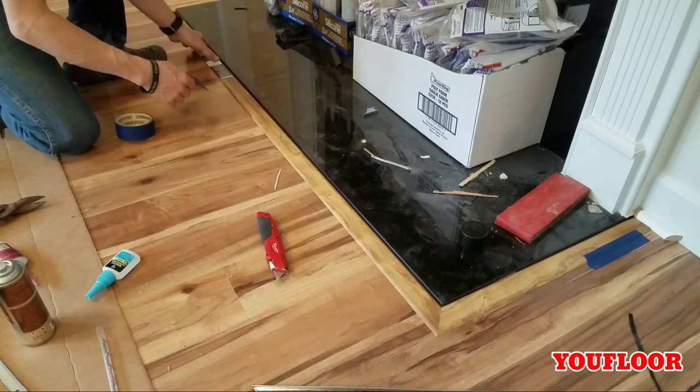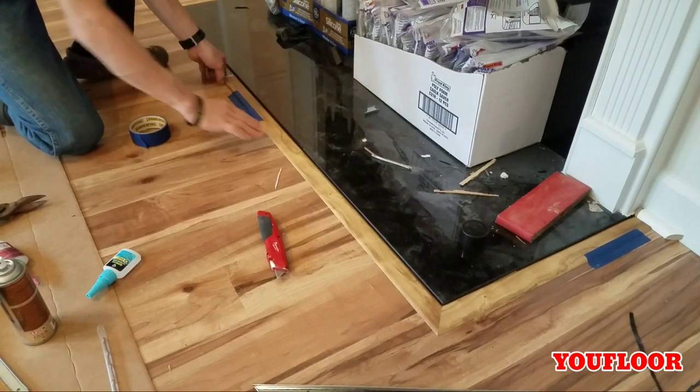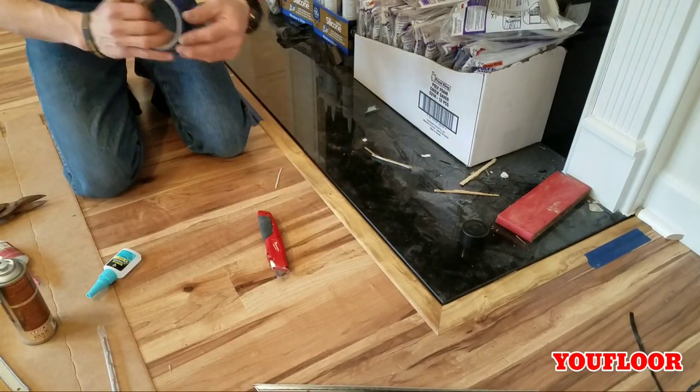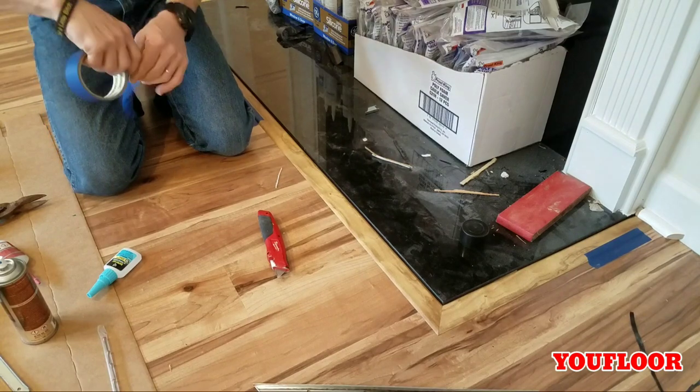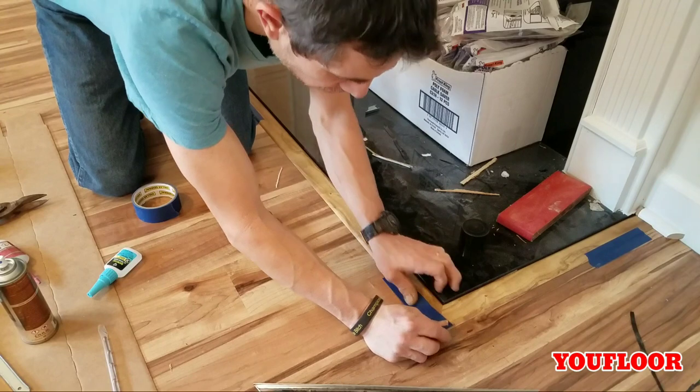With this transition being so long, I will tape the edges just to hold them in place until the Loctite cures. And to top it off, I will put a small bead of silicone between the cracks just to keep dust and moisture out, as we did with the other transition.